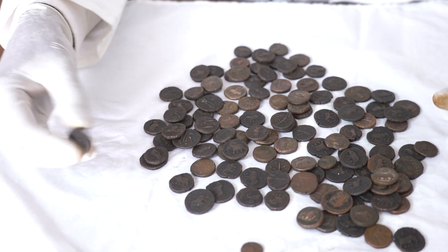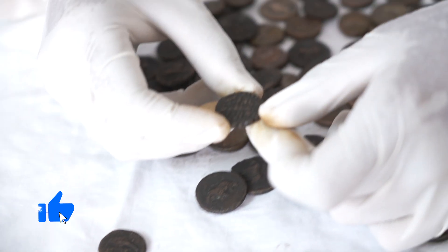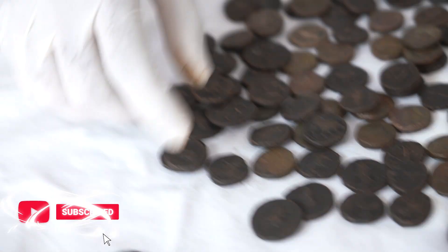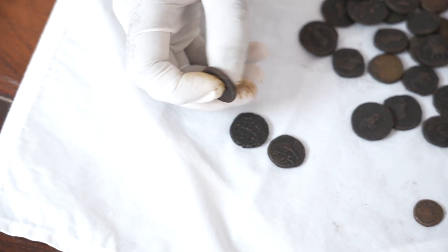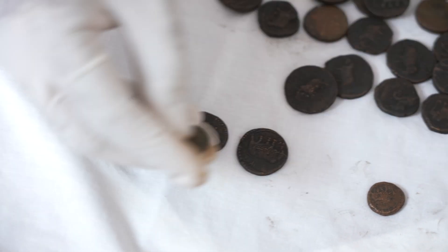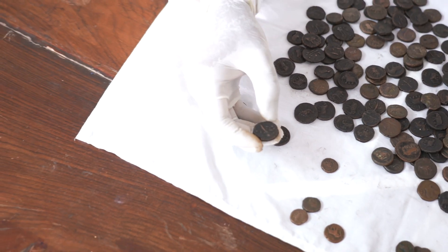Now let's move on to some paisas. This is a paisa from Calicut mint. I'm going to show you some other mints — this one is Nagar, a place called Bednoor in Karnataka. This is a paisa with an elephant facing left, year 1222 — a pretty nice coin. Some of Tipu's coins are so beautifully executed, especially the ones in silver and gold. Even good-condition copper coins are absolutely beautiful. Many numismatists consider these among the best coins ever struck in India, especially the silver and gold — real examples of fine art with precision.